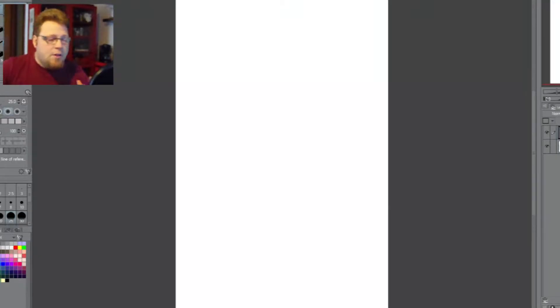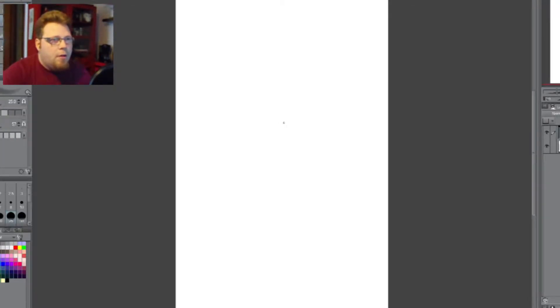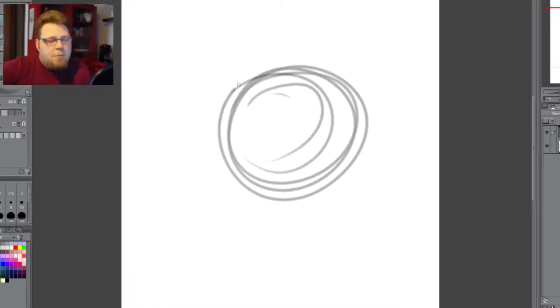It saves a lot of time, and I'm not necessarily stumbling all over myself while drawing. So, without any further ado, let's give it a shot. Alright, we start out simple — same thing, same deal.